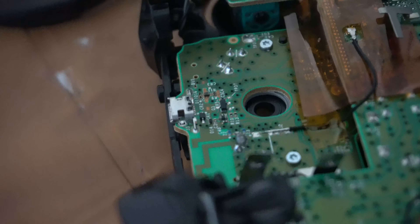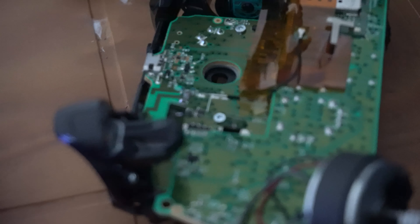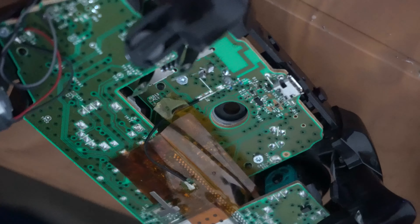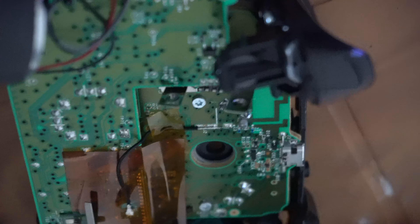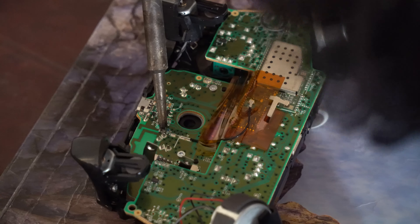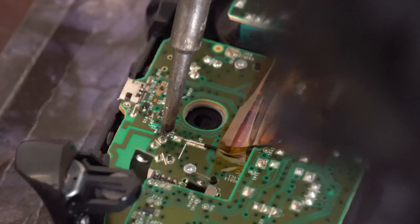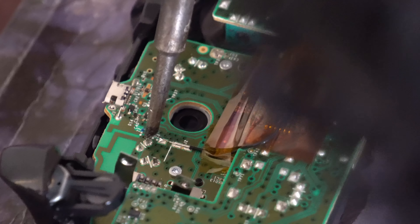In this video I'm going to show you how to fix your controller with an unresponsive bumper. Check out part 1 and part 2 of this video if you haven't already. In part 1 I show you an easy fix that doesn't require any tools, so please check part 1 first, and if that doesn't work then come back here — maybe watch part 2 as well to get more context.